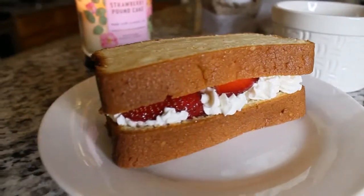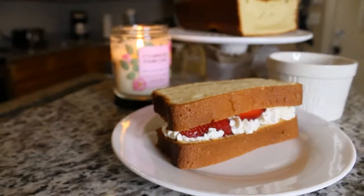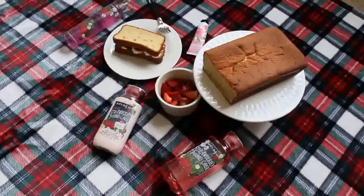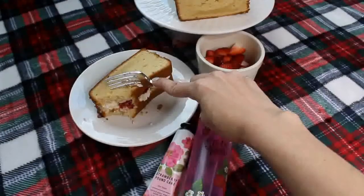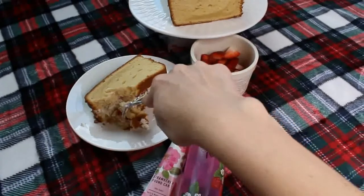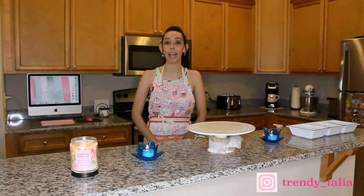When I think of dessert in summertime I always think of strawberry shortcake. And if you haven't checked out the strawberry pound cake collection at Bath and Body Works then you're missing out — this fragrance smells so good and I own almost everything from the collection. You can either eat your dessert like a true sandwich or if you're a princess like me you could use a fork. Thank you all so much for watching my girly bake with me homemade strawberry shortcake sandwich. I hope you enjoyed this recipe and if you do decide to try it out at home please let me know down in the comments below or on my Instagram at Trendy underscore Talia. I would love to hear from you guys. Once again thank you so much for watching and I'll see you all in my next video. Bye girlies!